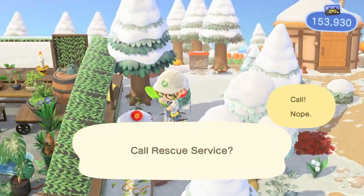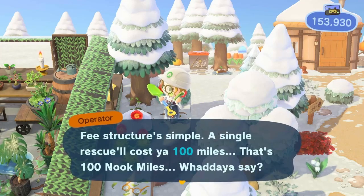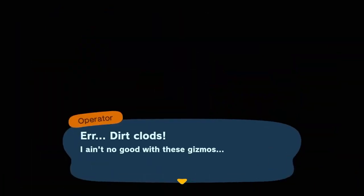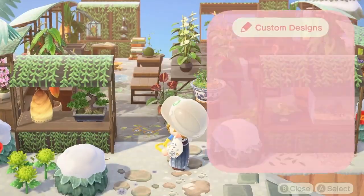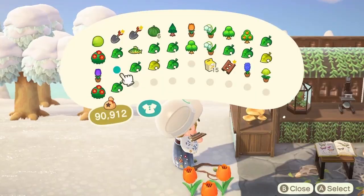Here I get to use my first ever rescue service because I forgot to bring a ladder with me — I was too filled up with other things. I guess it wasn't 100% necessary but it was a fun experience nonetheless.